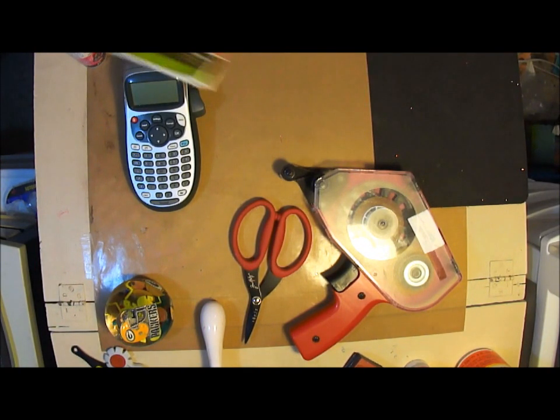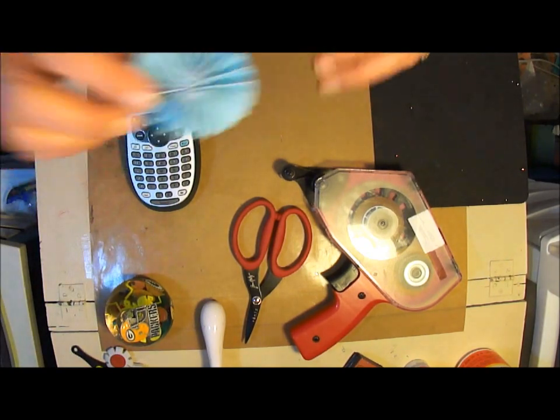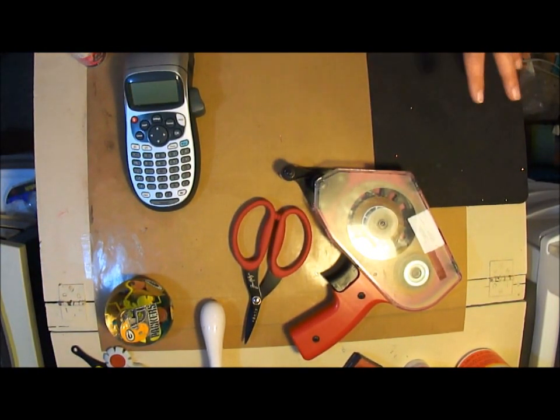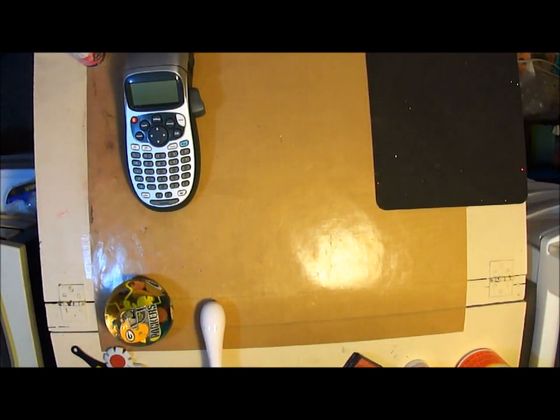Another old favorite — the Martha Stewart scoreboard. You can not only score your cards but make rosettes in several sizes, little boxes, and envelopes. Love the scoreboard. Also wanted to announce that I hit 100 subscribers, and I want to thank all of you for following me. I'm going to be doing a giveaway, and I wanted to show you what I've been working on.